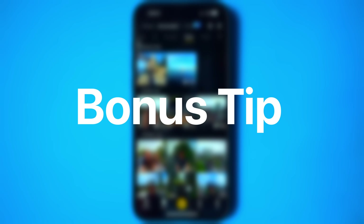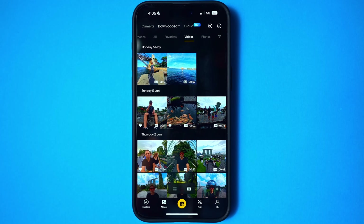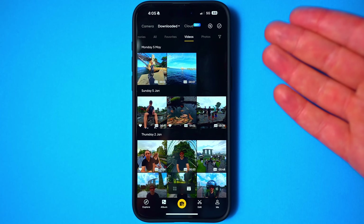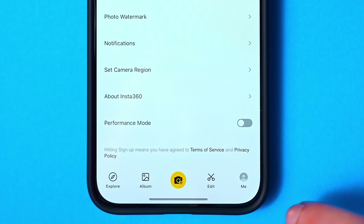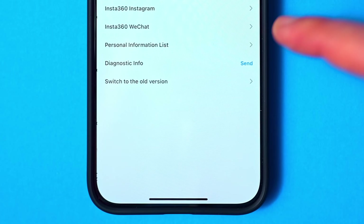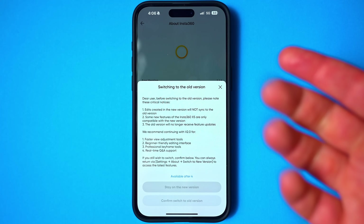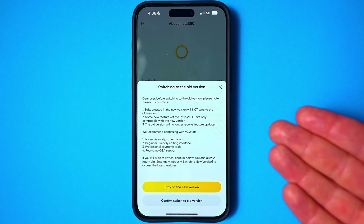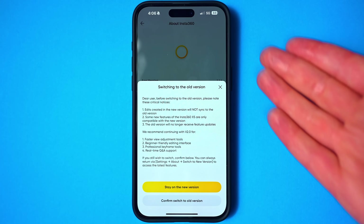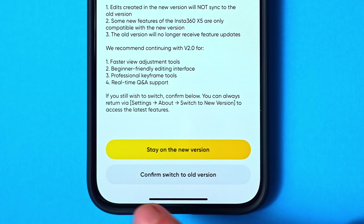I'm going to throw in a bonus tip. If you've updated to this app and really don't like it and want to go back to the previous Insta360 app, you can do that right from within the app. Head to 'Me' on the right-hand side, tap 'About Insta360' at the bottom, and you'll see an option that says 'switch to the old version,' which will allow you to downgrade the app to version one. If you're more familiar with the previous version and don't want to upgrade just yet, just tap confirm to switch to the old version.